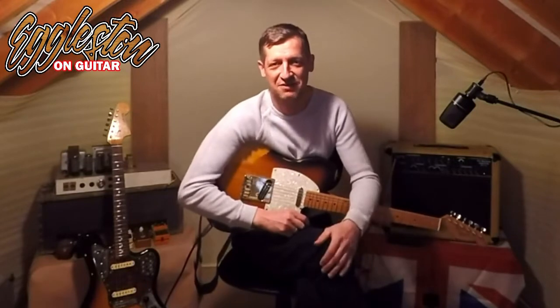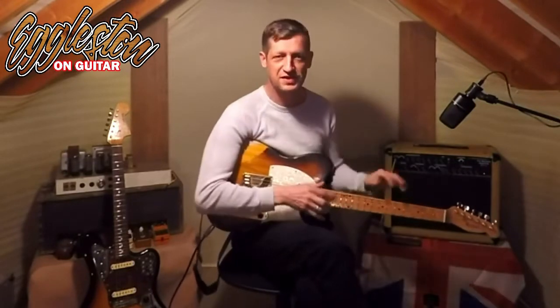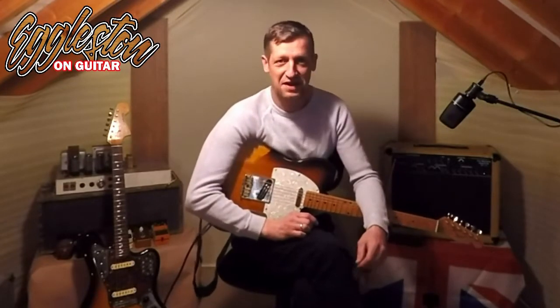Hi, I'm Ben Eggleston and welcome back to Eggleston on Guitar. We're back in the torn loft again. It's part two of a two-part series called Ben's Guitar Secrets. I'll reiterate again — this is not my wisdom of the fretboard. These are actually my guitar secrets that I don't really tell people about because it's a bit embarrassing. But right at the very start of this channel and the very beginning of this journey, let's get them all out on the table now.